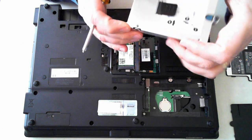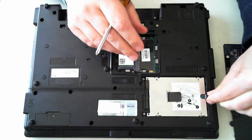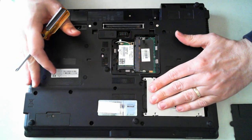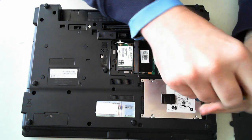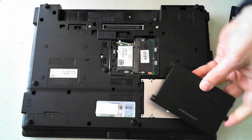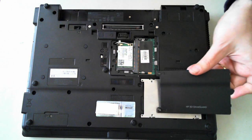To put the hard drive back in, just reverse the steps we did. Pop it in and push it in until it clicks. Then screw that one screw in here, and then pop the panel back on, which tightens into those screw holes there.